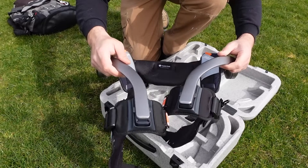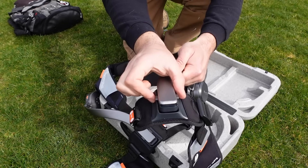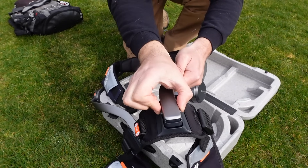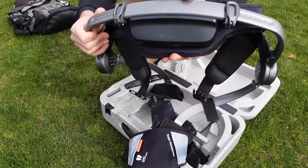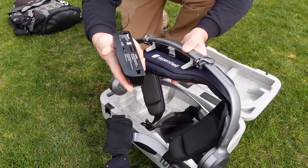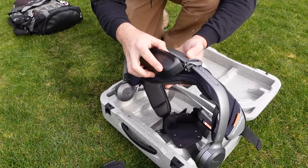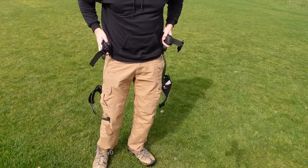Luckily it fit me, but definitely check your measurements before you buy this — if you're heavyset it might not fit. Down on the bottom, the part that goes across your thighs, you can adjust this up or down, which was nice. It was up high on my leg and I was able to drop it down, which fits me much more nicely. On the back you've got a removable battery pack — mine came with two batteries.